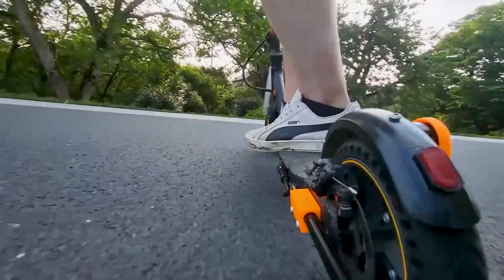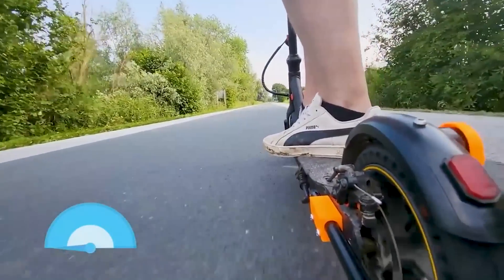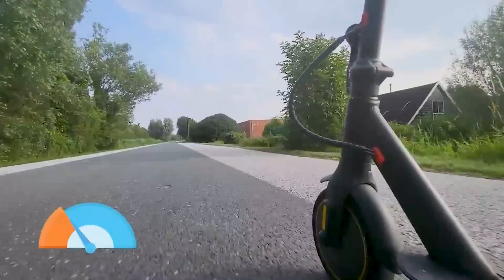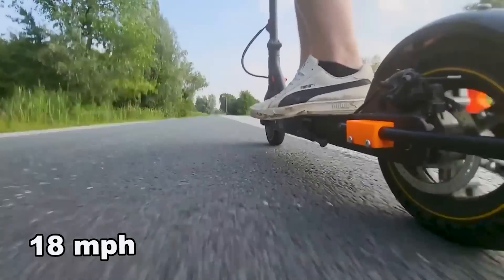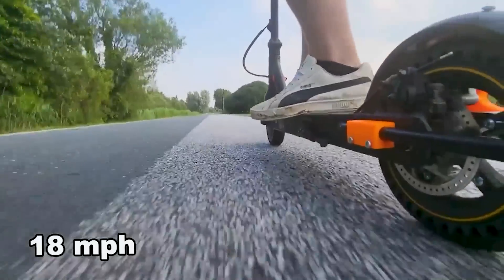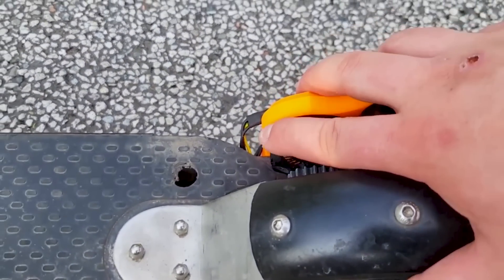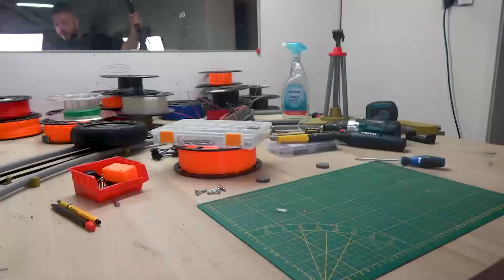We'll start with the highest gear ratio, which if my calculations are correct should only slightly increase the top speed. And that's a top speed of 18 mph — a little bit more than the 3 mph extra I expected, so not bad at all. And the motors are still cold, so time to crank up the speed. Let's quickly change gears and do another level to see how far we can take it.